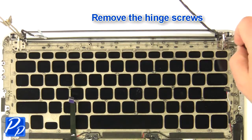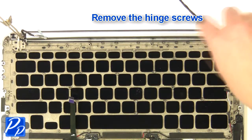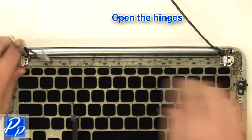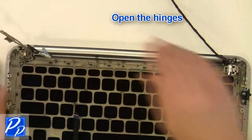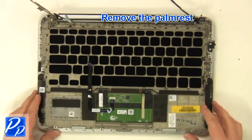Remove the screws. Open the hinges. Remove the palm rest.